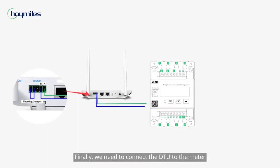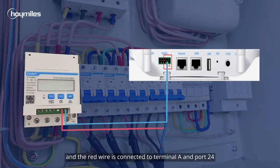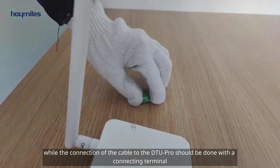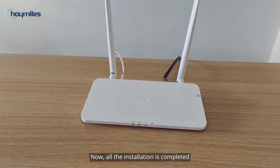Finally, we need to connect the DTU to the meter using the communication cable. The blue wire is connected to terminal B and port 25, and the red wire is connected to terminal A and port 24. The connection of the cable to the meter can be done directly, while the connection of the cable to the DTU Pro should be done with the connecting terminal. Now all the installation is completed.